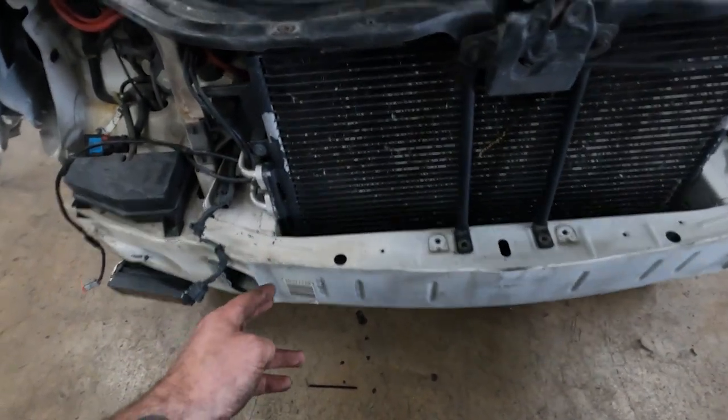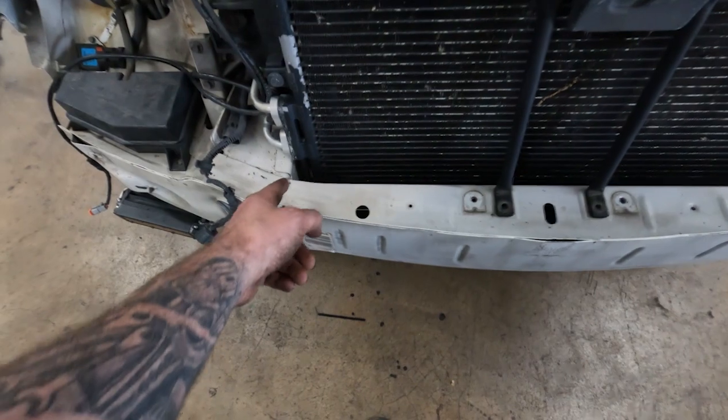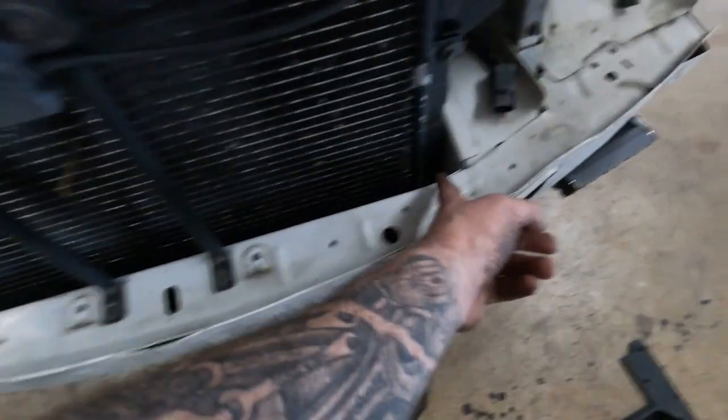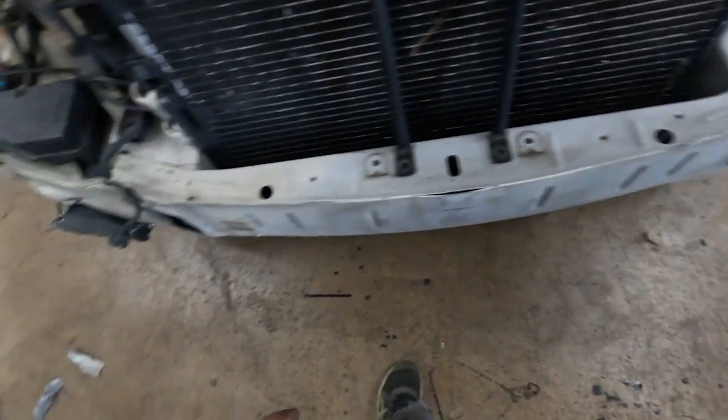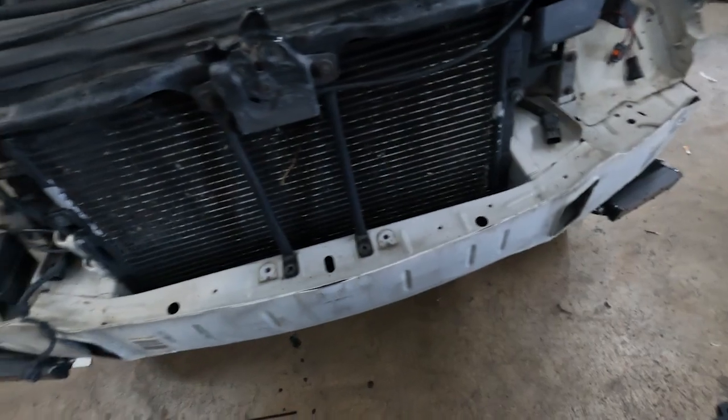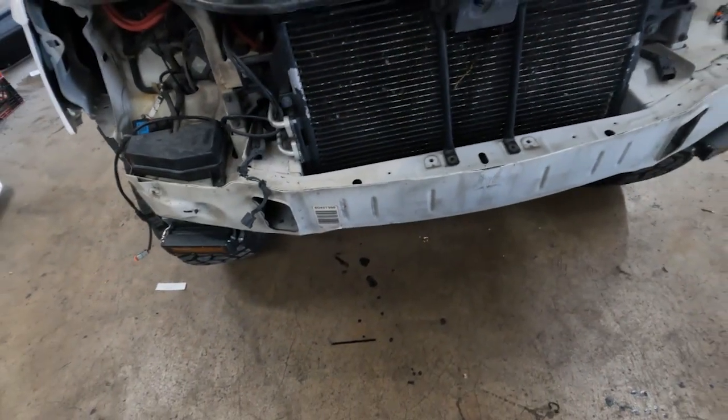My next thing I'm going to be doing is cutting the cross member right at this frame rail there and there. This is all going to get removed, then we're going to grind it flush, and then there's an area underneath we need to grind as well.